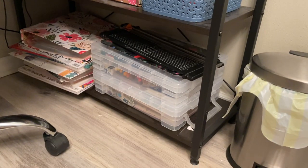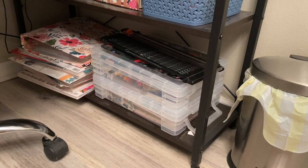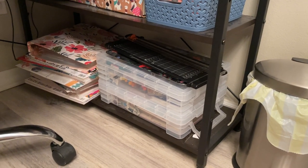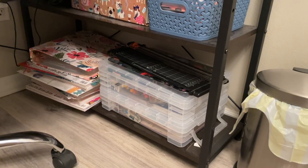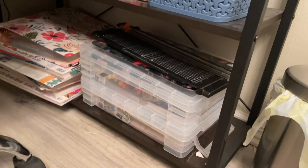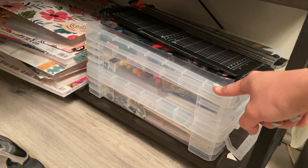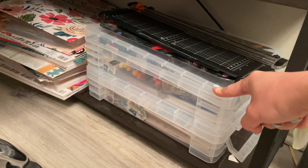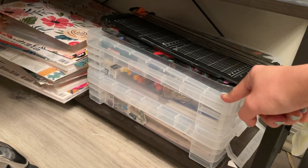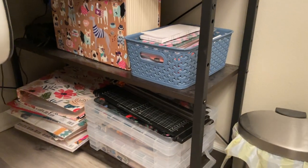These two containers are from Walmart. The bottom one is full of my seasonal stickers — I have Christmas vinyls, Halloween vinyls, all the seasons. It just makes storage a lot easier. The top container has tools, refills, thumbtacks, binder clips, tape — that kind of stuff. And then I have a clipboard and a paper cutter.